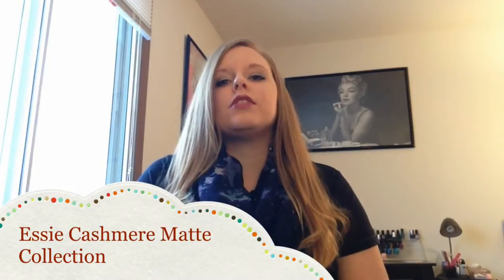Hi everyone! Today I have a review for you from the Essie Cashmere Matte Collection. There are six polishes in this collection and I have swatched them all for you, so I'll have photos of those as well. I'm going to let you know my thoughts about this collection today.